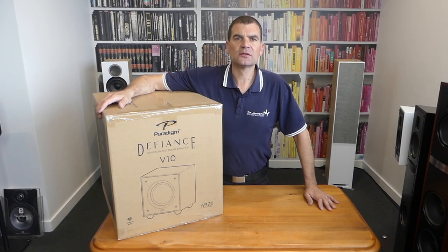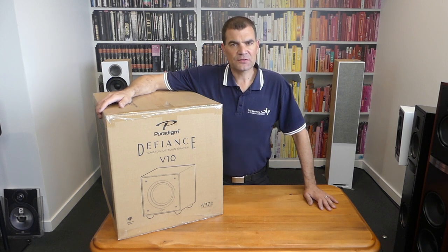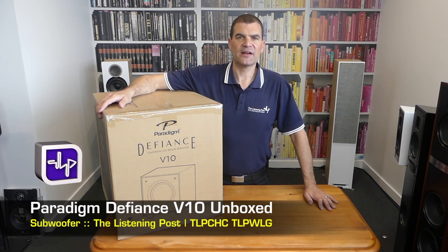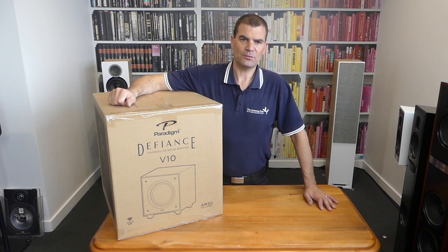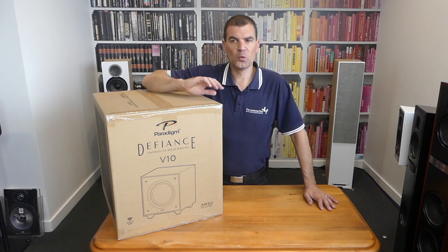Hello and welcome to the Listening Post's unboxing channel on YouTube. Today it's with great pride that I am unboxing Paradigm's Defiance V10 subwoofer. This astonishingly good value, prestigious-sounding subwoofer comes with app control and setup of all of the DSP.